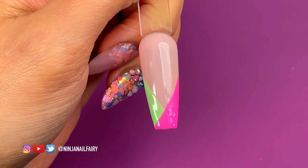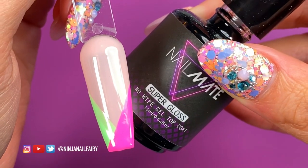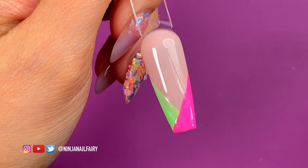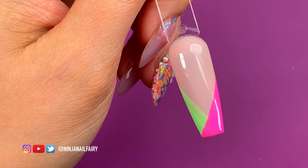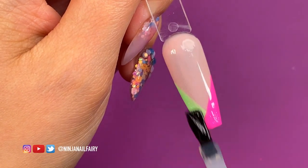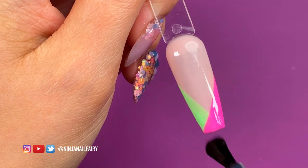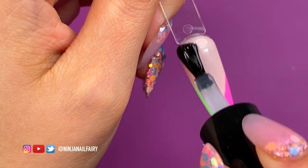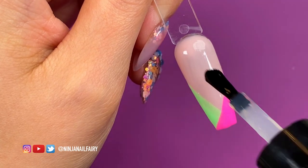Once I've cured everything in the light, I'm going to apply my Super Gloss no-wipe top coat — which is the bomb — over the whole nail, making sure I cap the free edge. And then that is it for this design. Stick around to see the close-ups and the final look, because it is so pretty and I love how it turned out.